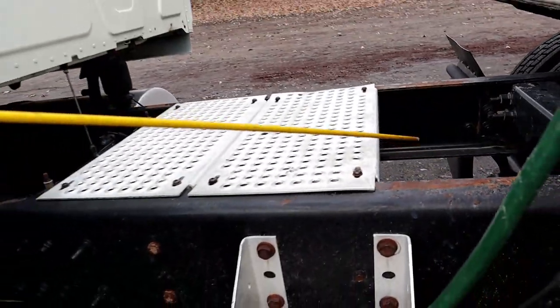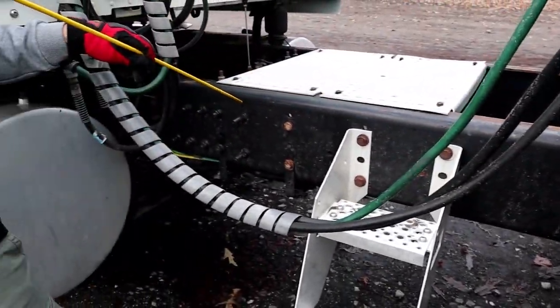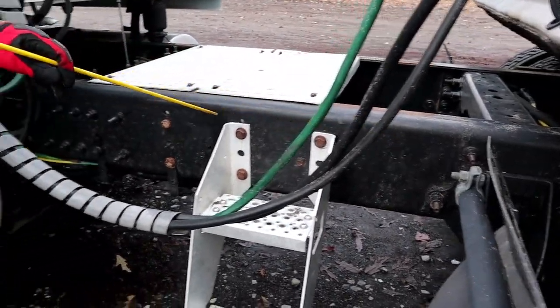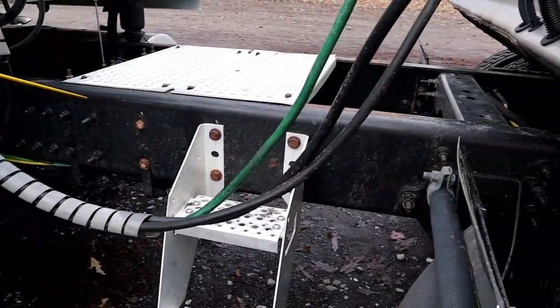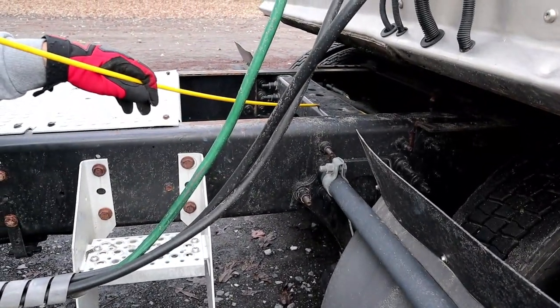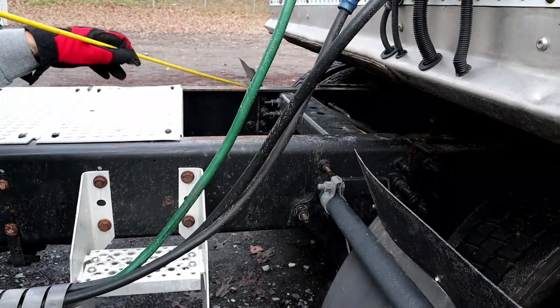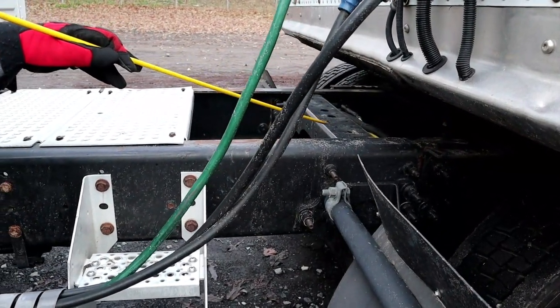Now we have our frame — not bent, cracked, or broken. Then we have our cross members — properly mounted and secured, not bent, cracked, or broken, and they have all of their hardware.